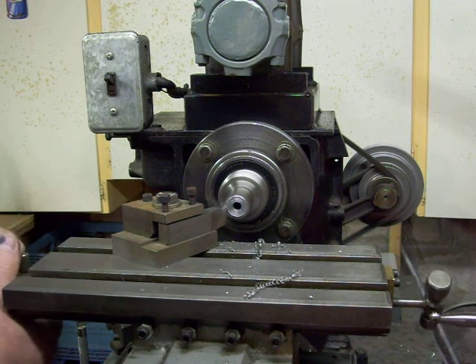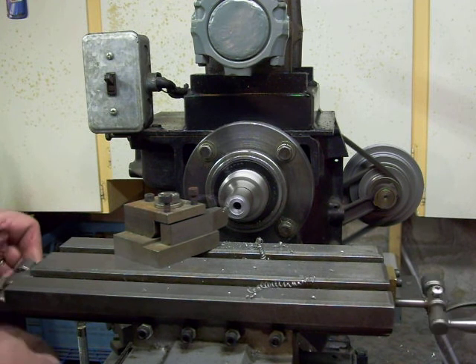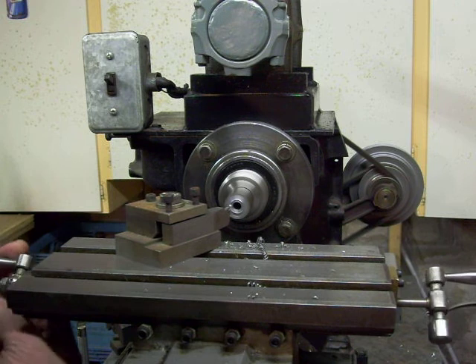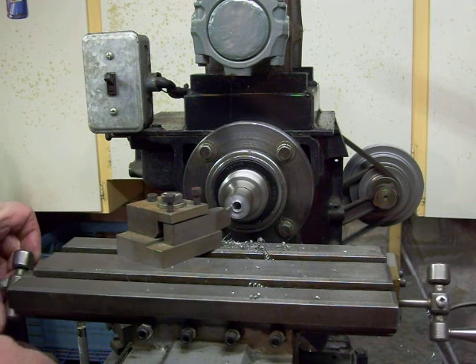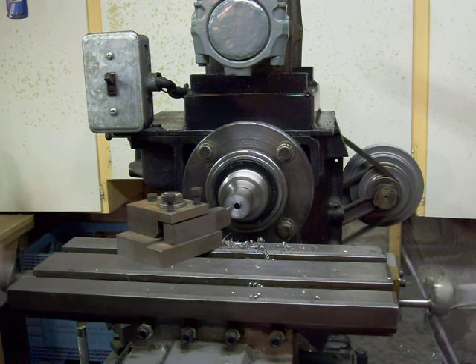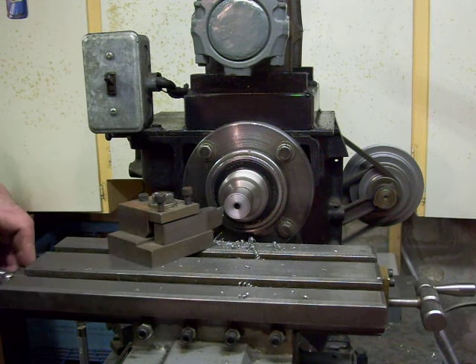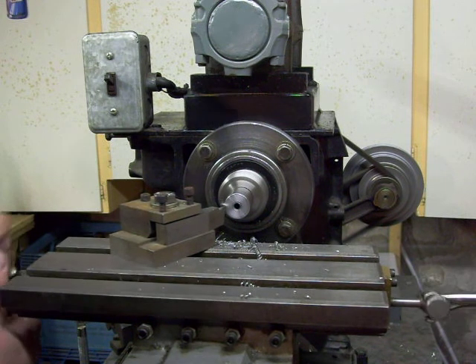I'm taking a 40-thou cut and you can see there's no chatter — cutting quite smoothly. Now while the horizontal milling machine doesn't make an ideal lathe, in a pinch you can do small jobs with it and get done what you need to be done. I'll take a little facing cut off of this now.